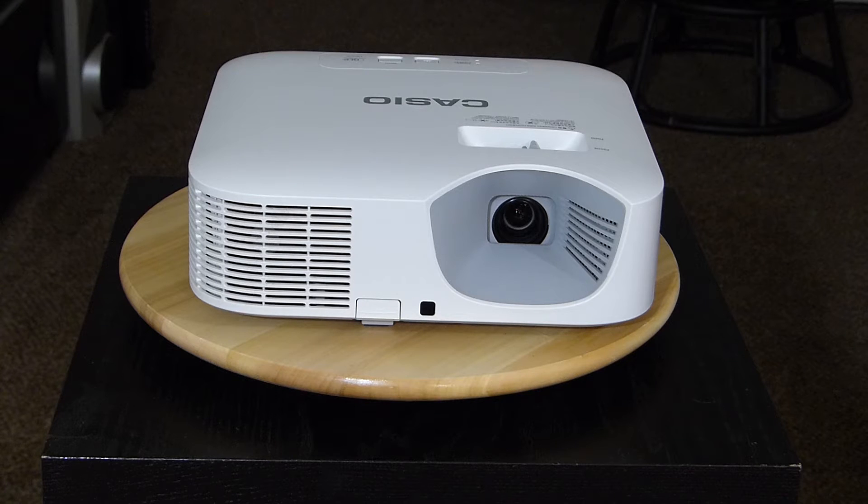They got another one that's 3,500 lumens, but I figured why spend an extra $300? And also, these are natively at 720 — it's 1280 by 800 resolution. So this product is only 720 native.